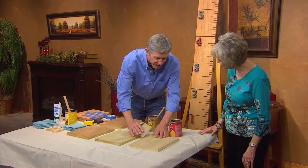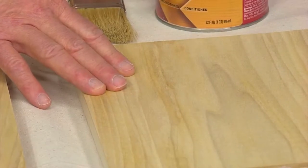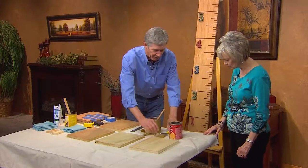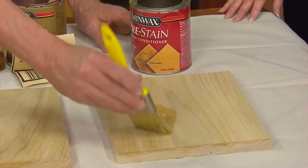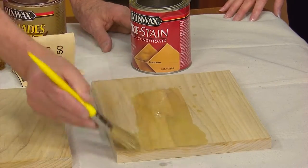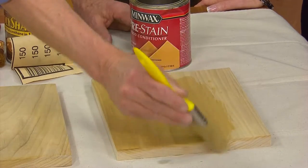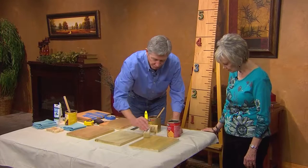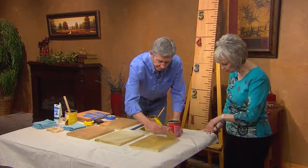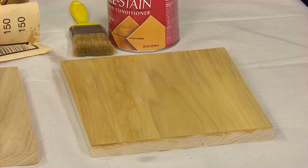After sanding, I would wipe the dust off. Anytime you're dealing with softwoods, they tend to turn blotchy when you put a stain on them. To prevent that, I'm going to use the pre-stain wood conditioner that you brush on. This is getting it ready for the stain — it's going to reduce that blotchiness. The wood grain is beautiful, and that's why we're not painting this — if you pay for the wood grain, we want to see it.